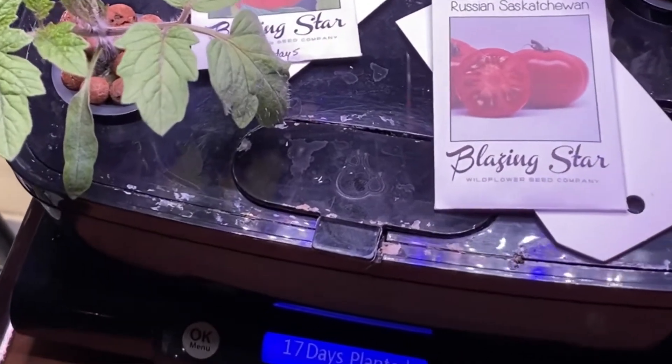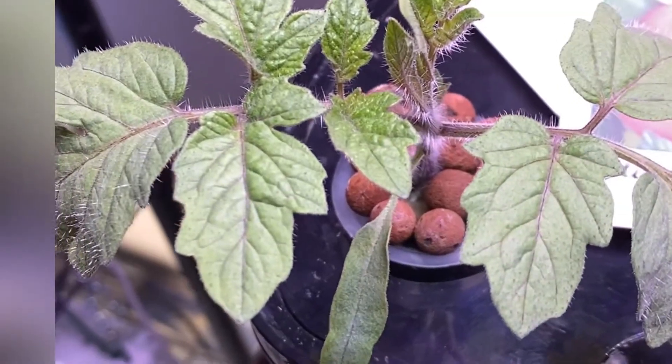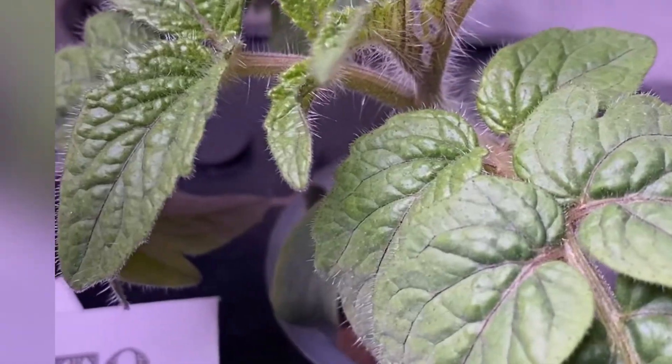Here we are at day 17, and these plants are really starting to take off. They have lots of leaves and are really getting some strong roots growing now.